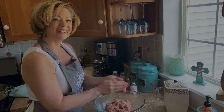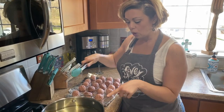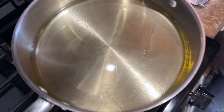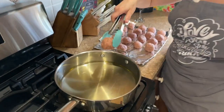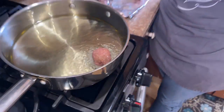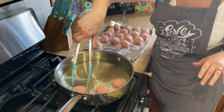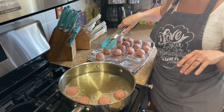I rolled all of my meatballs — I have about 20 here. The oil should look like this when it's ready: you can see little ripples in the oil letting you know it's hot enough. That sizzle sound is what you're gonna want to hear when you put your meatballs in. I'll take these and put them all around the pan — we might have to do a couple of batches because you want them about an inch or so apart to give them some room.